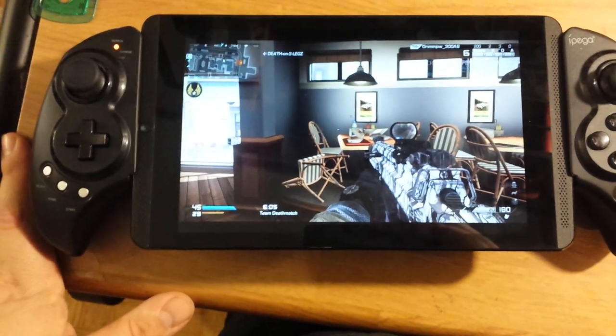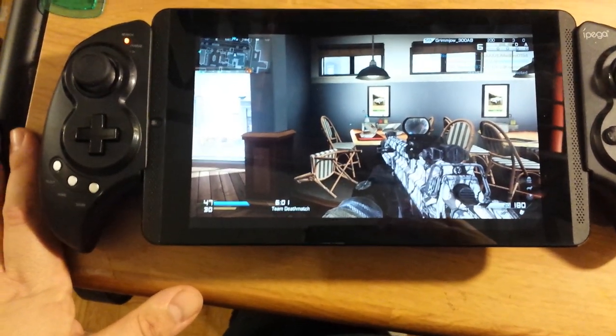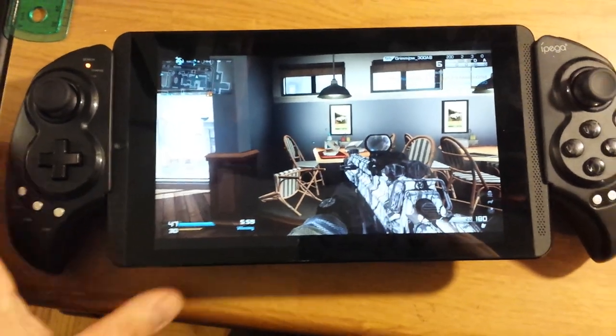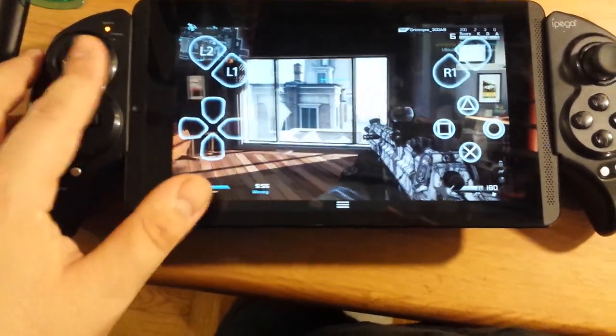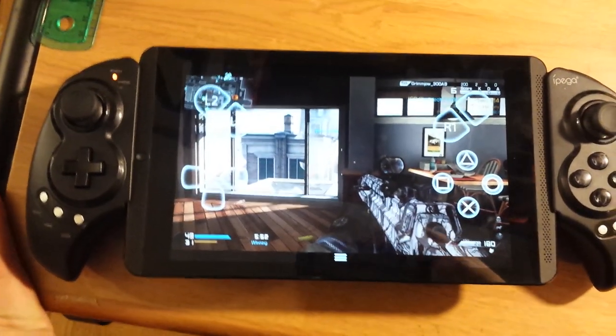You can stream at about 720p, 30 frames per second. You can also put it on your TV and play it that way — if you wanted to stream your games into another room.